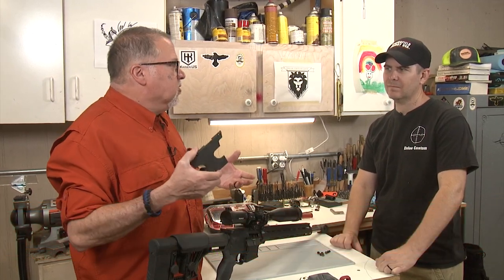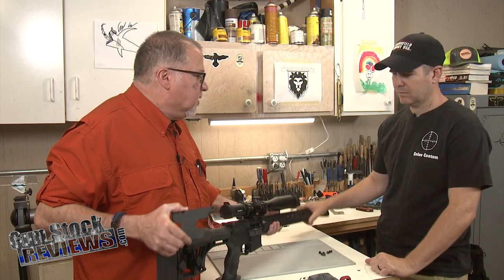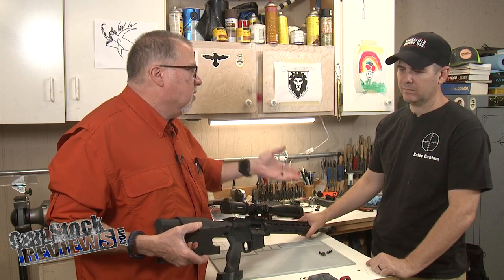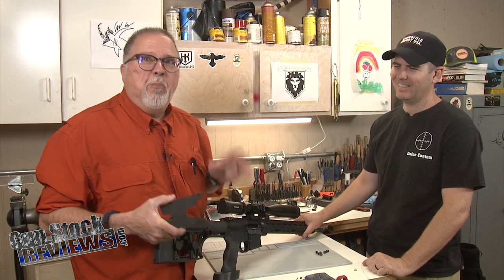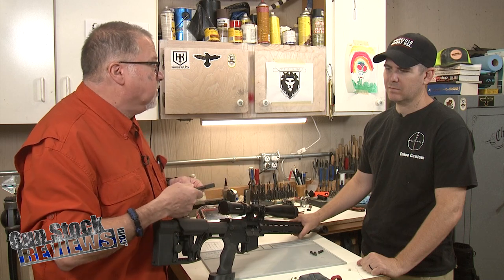Well, Marty, we have this great little accessory from Luth-AR. Basically, what it is, is a weight to put on the MBA 1 and 2 — it fits right around here and adds weight to your stock. Just in case the rifle is so front-heavy, it would be a good idea to add a little weight on the back to balance it out, and we're going to install it.